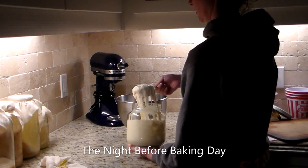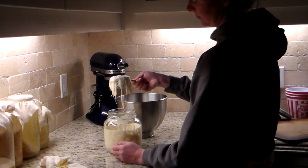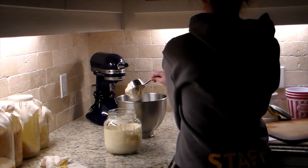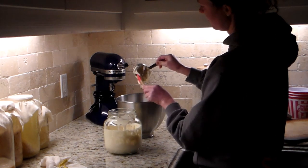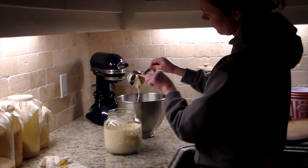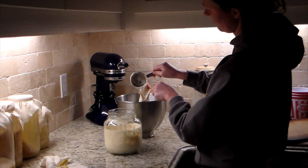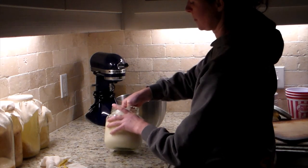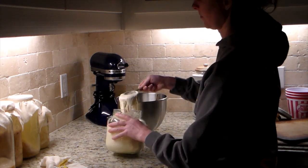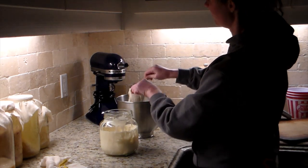In this video we have a lot going on, so things might get a little crazy. I'm going to be making two different kinds of sourdough sandwich loaves. One is going to have milk, butter, and honey in it, and the other will not have any of those things. With the milk, butter, and honey recipe, I'm also going to be making cinnamon rolls with a batch of that.